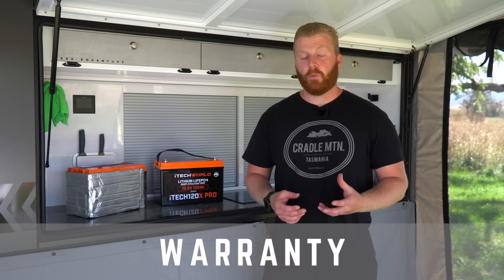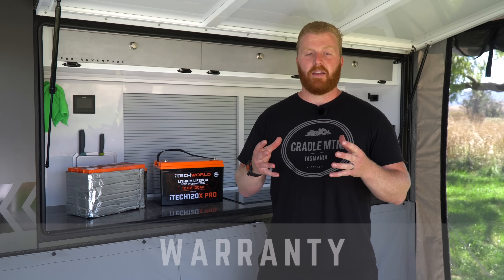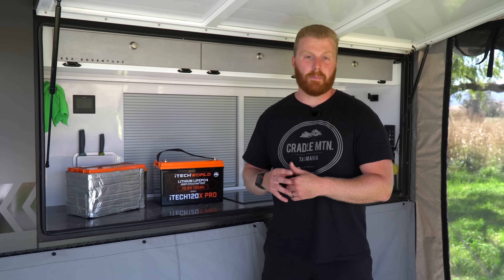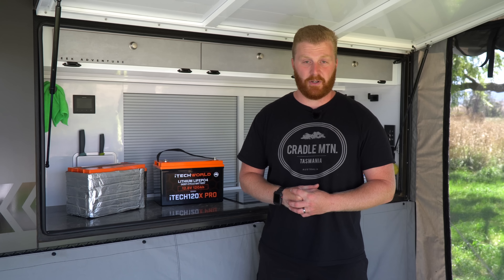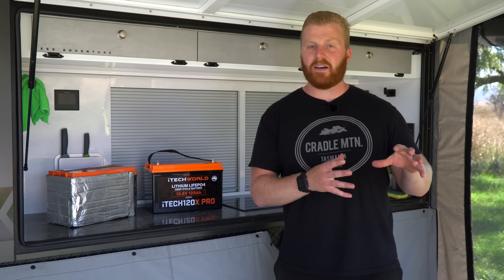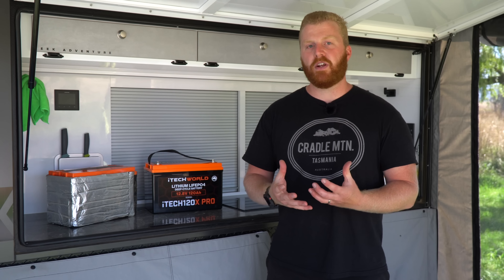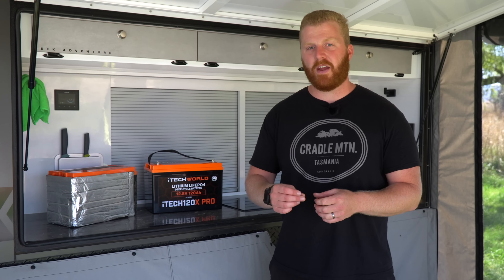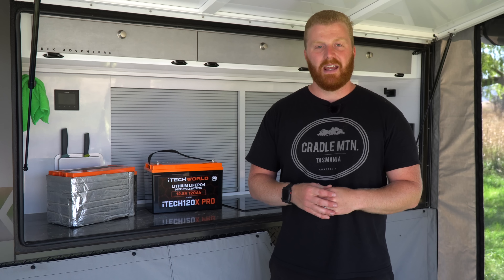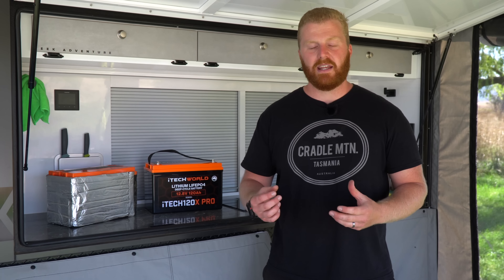Moving on to warranties — what if we don't get that full 8,000 cycles from this new unit? That's where having an Australian distributor comes in very handy. We have a full three-year replacement warranty on these units and a further two-year pro rata agreement, and that includes use under bonnet too. I've had to use the warranty process on a separate iTechworld product in the past, and I did it without linking any ties to the YouTube channel, and I received a replacement product within five days. I've also got friends who have had to replace some of their 120X units, and it's been a very quick, easy and no-fuss process. So a three and a two-year warranty period is well and truly meeting the industry standard, and from the sounds of it, is matched very promptly and easily.